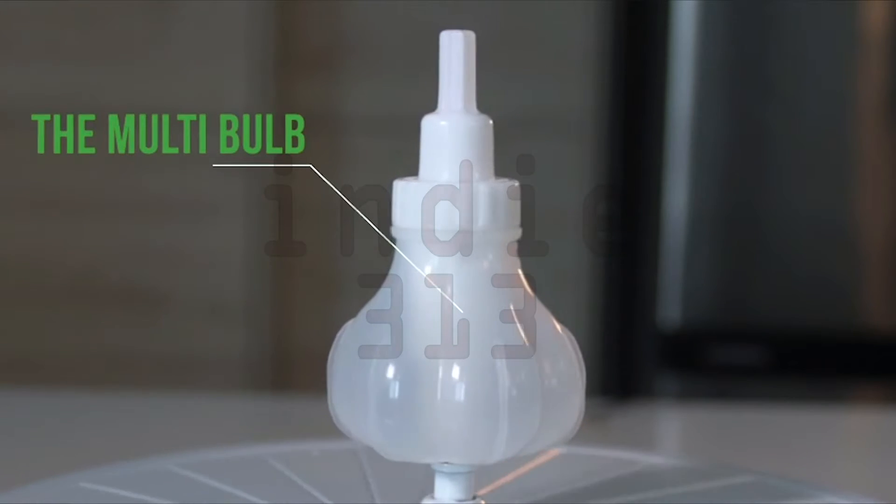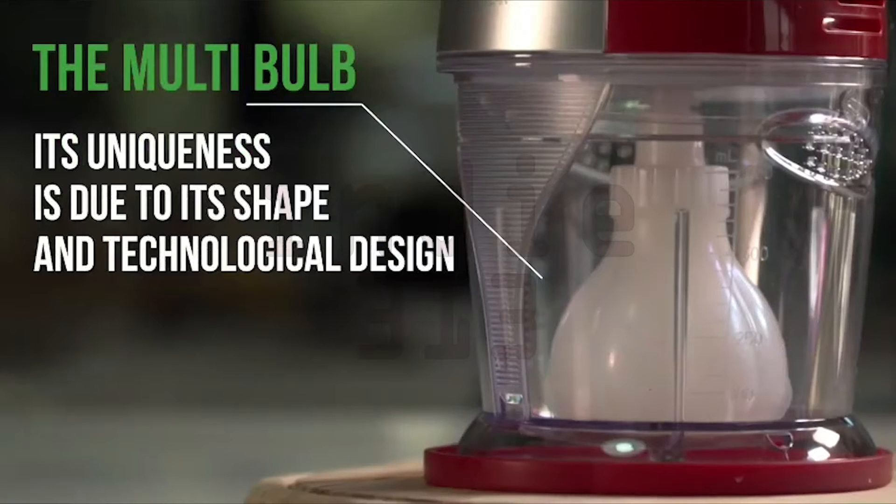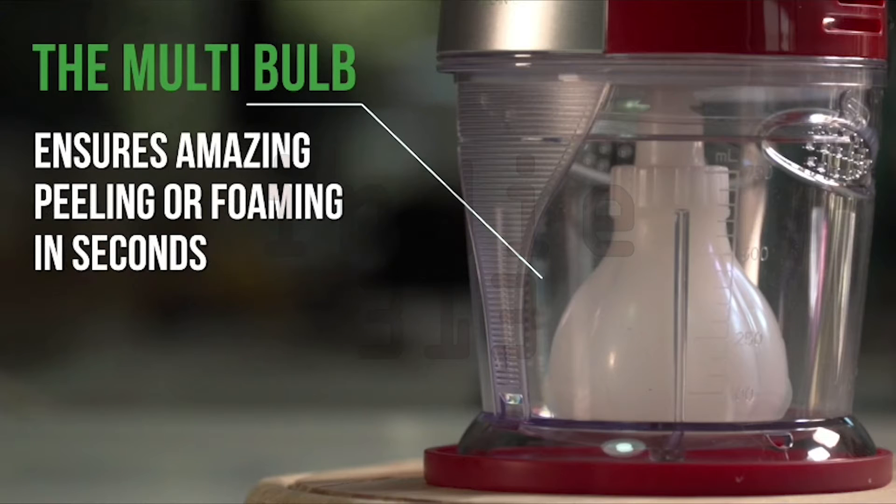The Multi-Balb. The patented balloon is made of high quality non-toxic silicone. Its uniqueness is due to its shape and technological design. The Multi-Balb ensures amazing peeling or foaming in seconds.